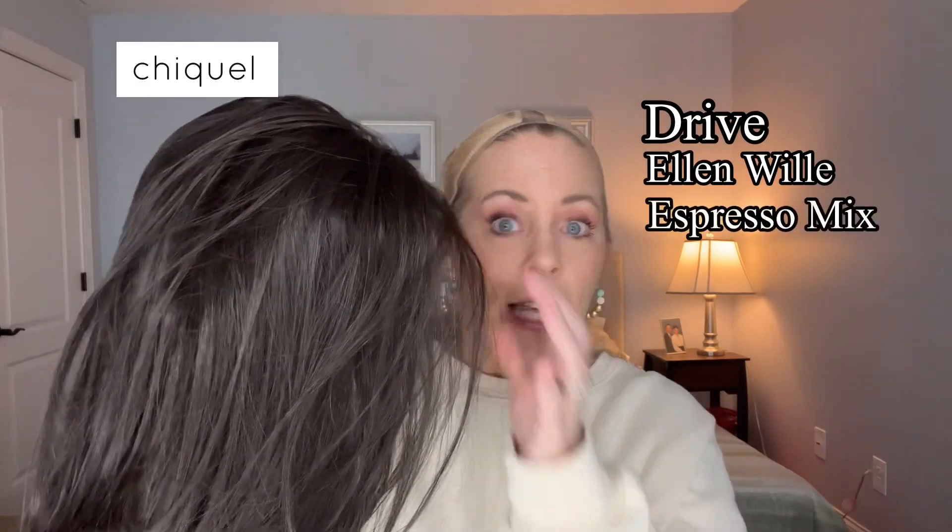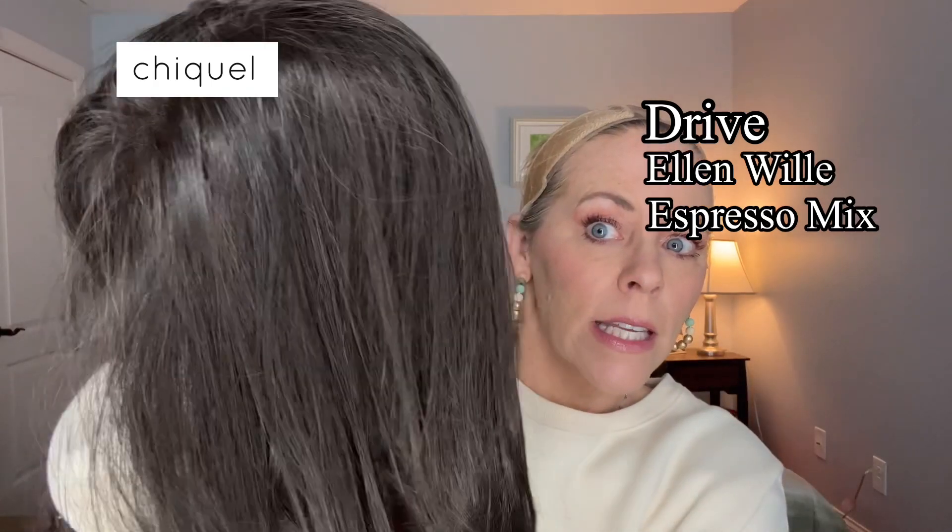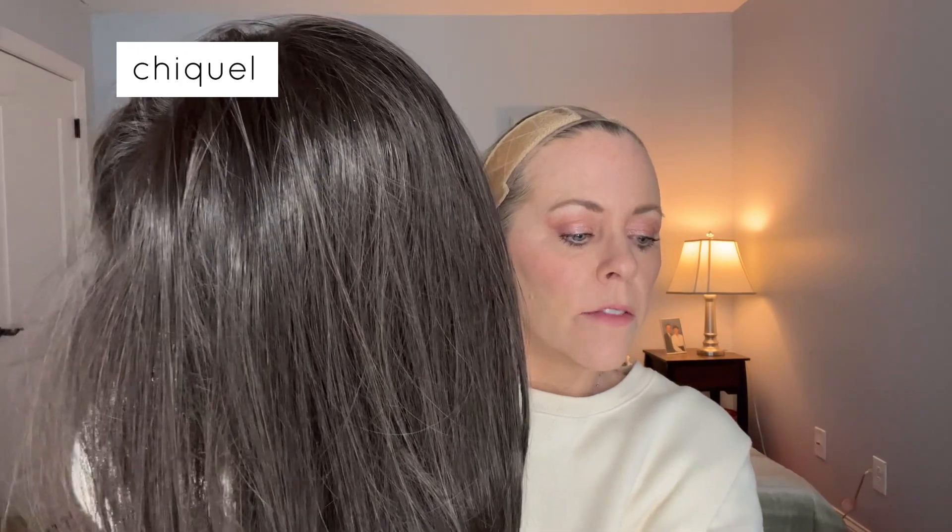It's Erica with Chiquelle, and I have a medium length straight bob to review for you today. This is Drive by Ellen Villa in the color Espresso Mix. This color is the darkest brown base with a blend of dark brown and warm medium brown throughout. It's a dark wig.